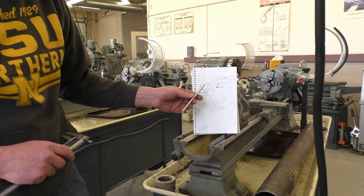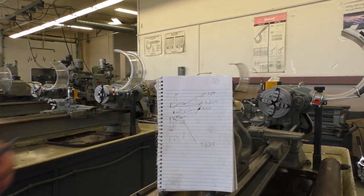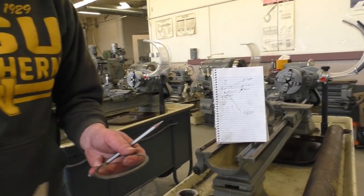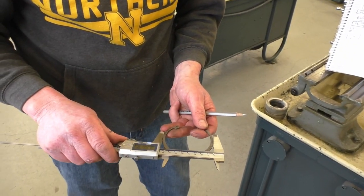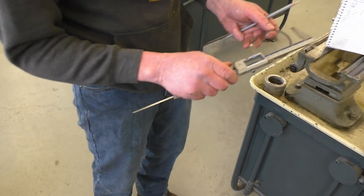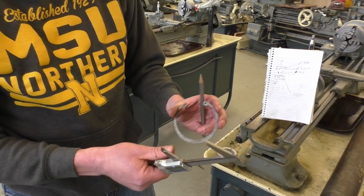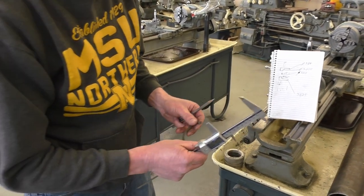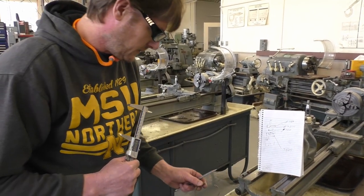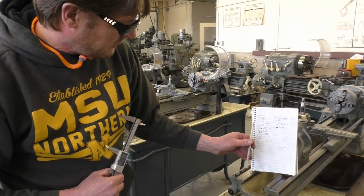My next measurement is my snap ring groove, and that's 3 inches 275 thousandths. What I do is I take my snap ring and measure it. I want to give it 25 thousandths of press so it stays nice and tight in the snap ring groove. This is what I prefer — this is what I've done and it works very well. That's the measurement of the snap ring groove.